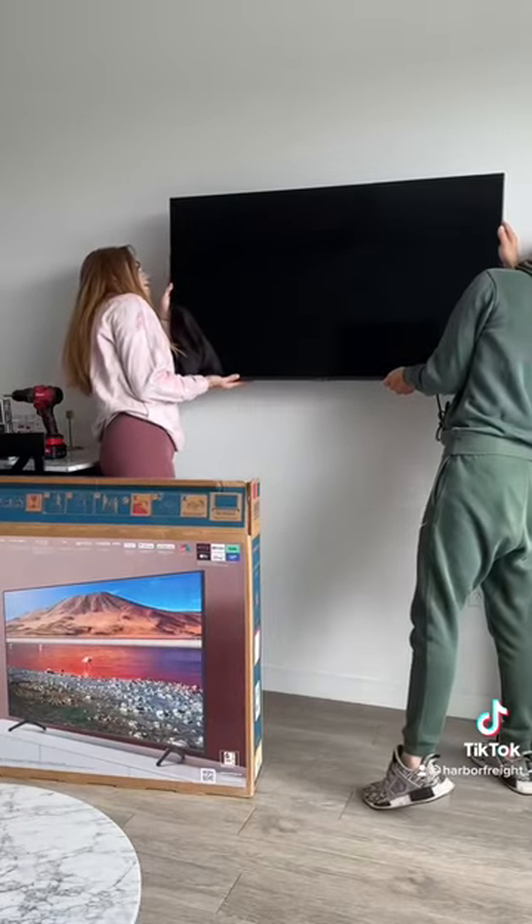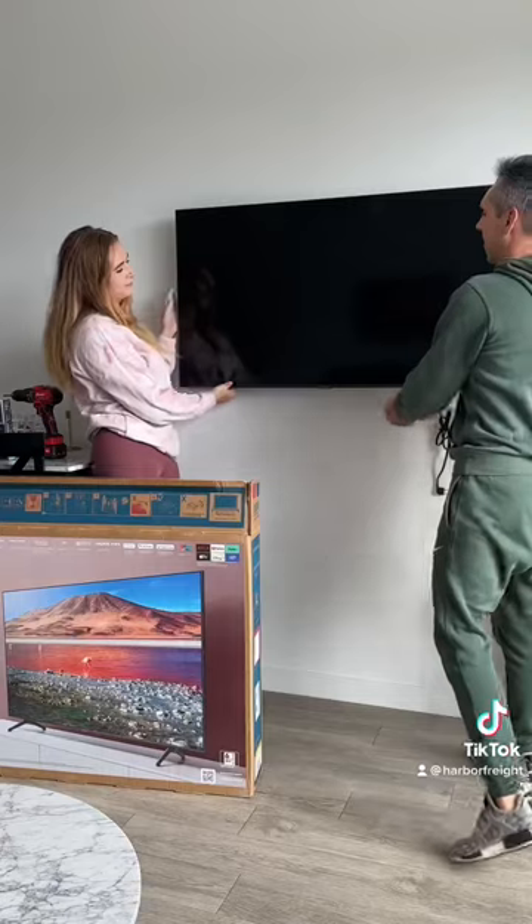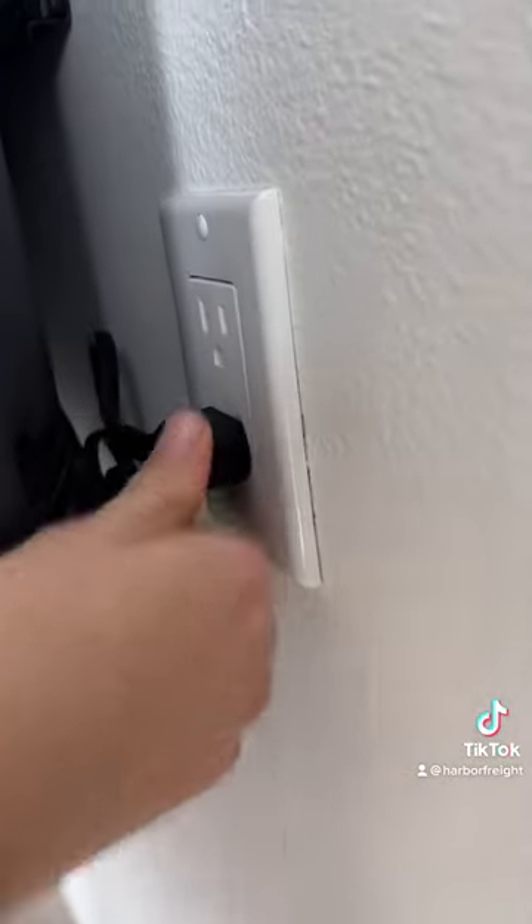Lastly, hang the TV by the hooks onto the bracket. It couldn't be any simpler. Plug in and you're ready to relax.